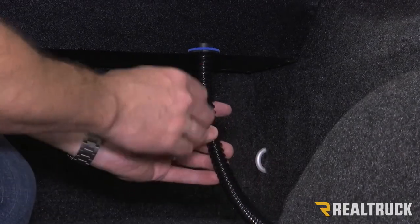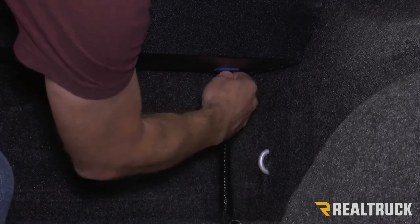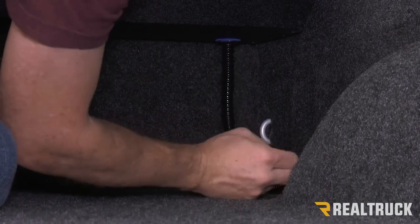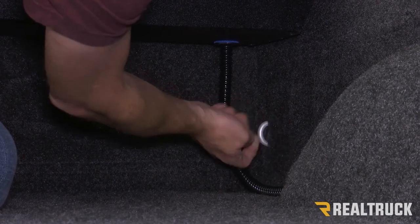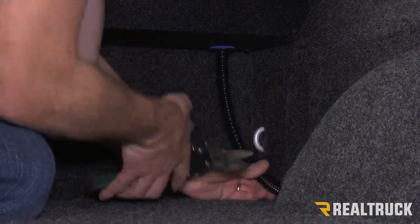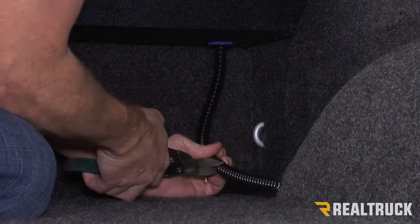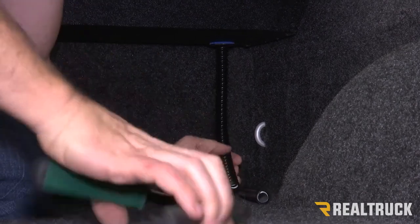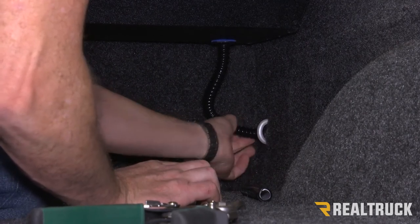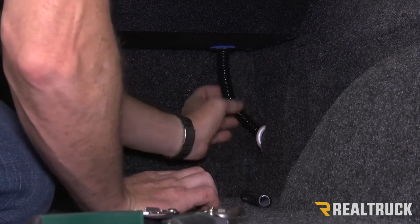Now we need to go ahead and install our drain tubes. Do this on both sides up underneath the canister — there is a cutout. Pop the drain tube in place; you'll hear it snap into position. I'm going to route this drain tube behind my bed rug right into this little hole area. Now this is a little long for that, so I'm just going to cut it down to a length that will be good, and do that on both sides.